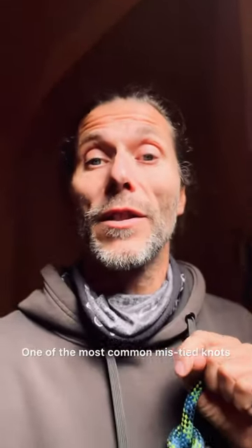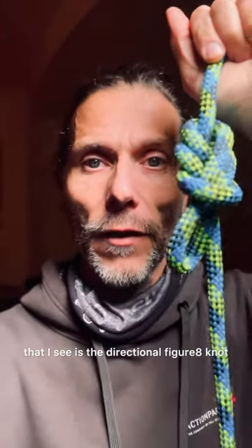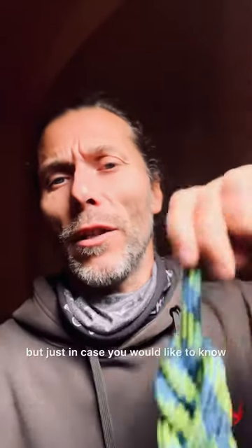One of the most common mistied knots that I see is the directional failure of a knot. Just tie an alpine butterfly, but just in case you would like to know how to tie this one properly, watch this video.